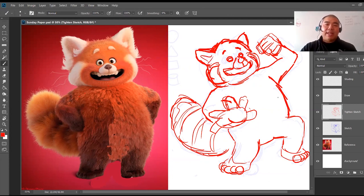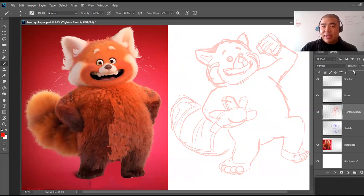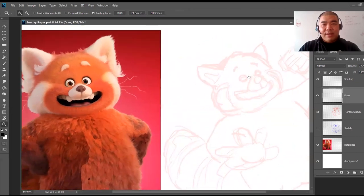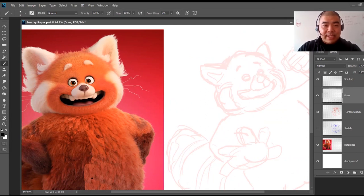Now that I have everything sketched and I'm happy with the pose, the next step is to start drawing. I'll get rid of the sketch layer — reduce it and lock it. On my drawing layer, I'll use black color and zoom in to see more detail of the head. When I'm drawing now, I'm not sketching — I want lines that are as clean and smooth as possible. No more sketch lines. I'll start with the nose first because that's closest to the front.